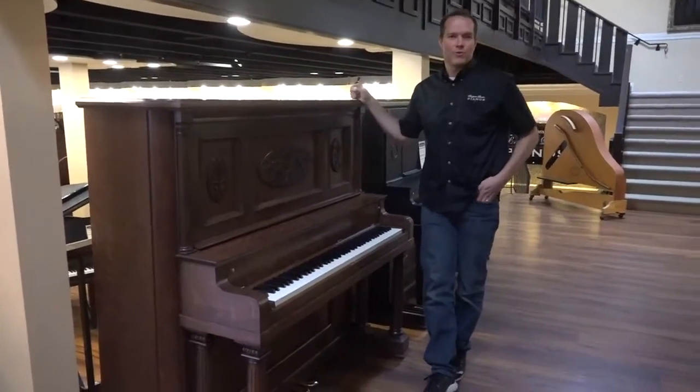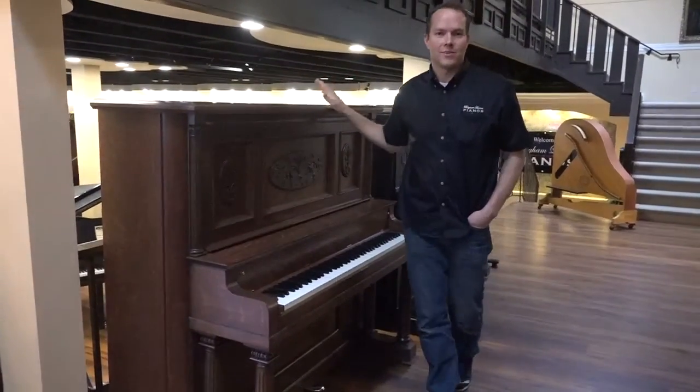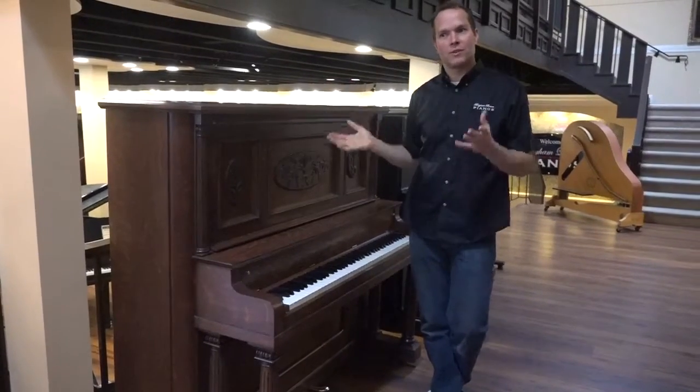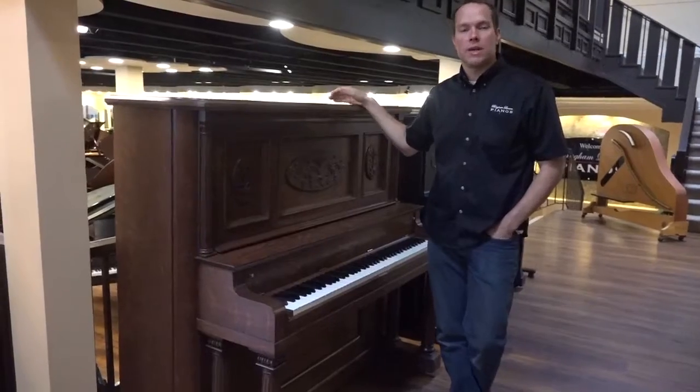Hi, I'm Brigham Larson with Brigham Larson Pianos, and this one is a 1909 kind of a hybrid, refurbished, rebuilt piano.